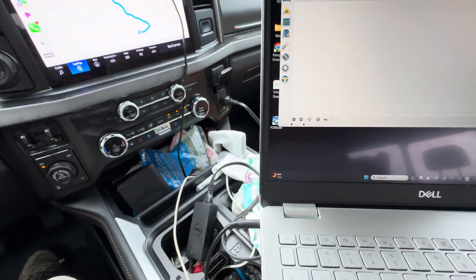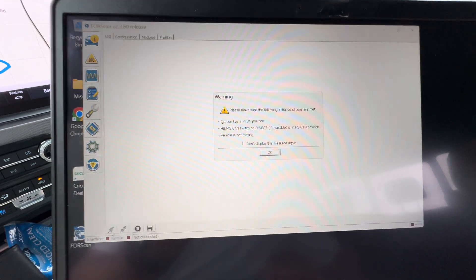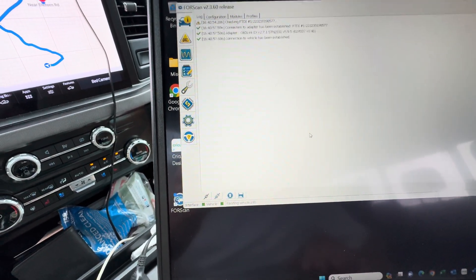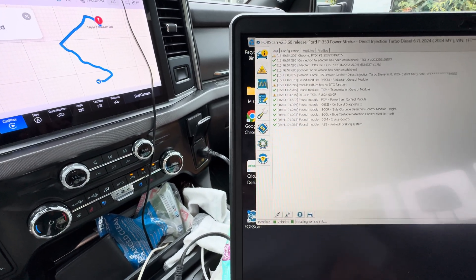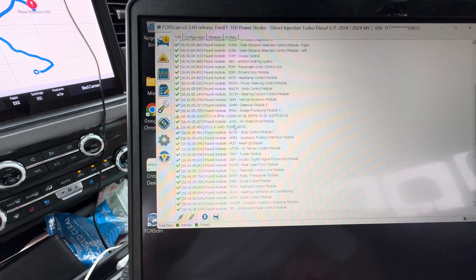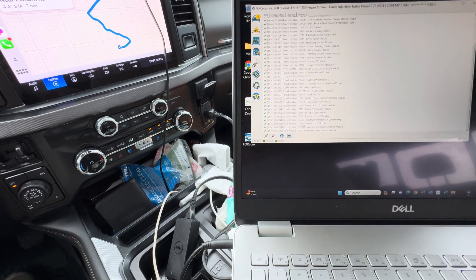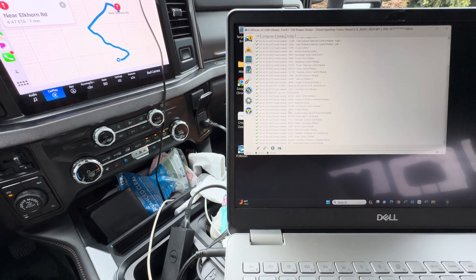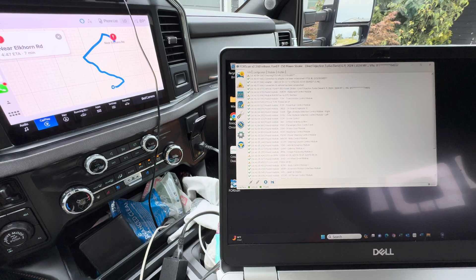Of course, you've got to connect it to the vehicle. You're going to see this right here — click connect. It's going to tell you to make sure your ignition's on, and then hit OK. Optimize it for maximal. And then it's going to run through here and scan all your modules. All of these modules have the ability to change multiple things — there's so many things in there.